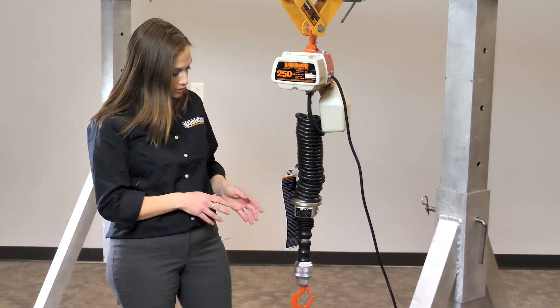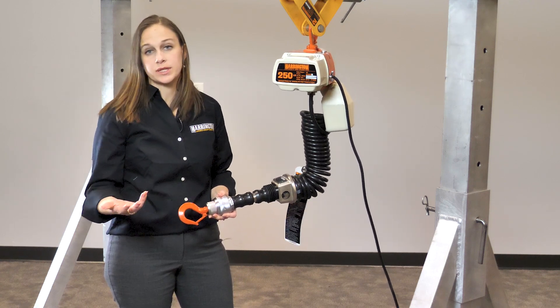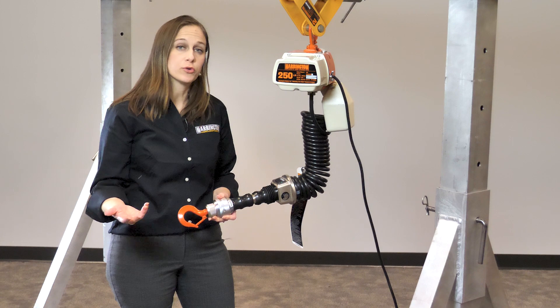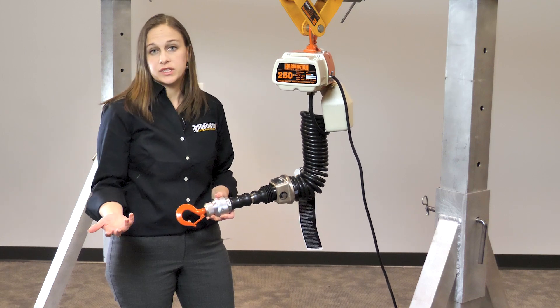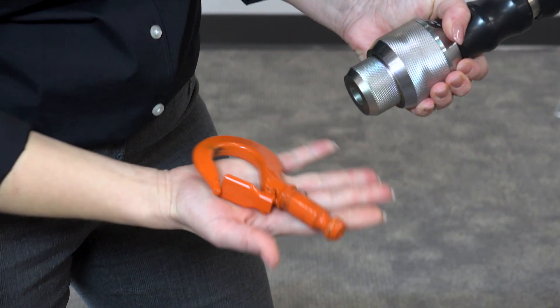Another nice feature to this hoist is the hook chuck. You can take the hook out and either replace it with a custom hook you have, or some lifting device that you may have, just by turning it and taking the hook out.